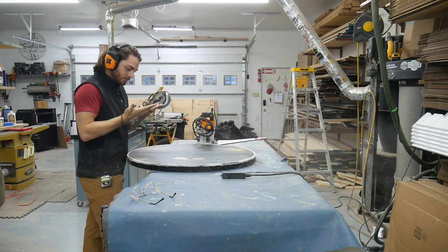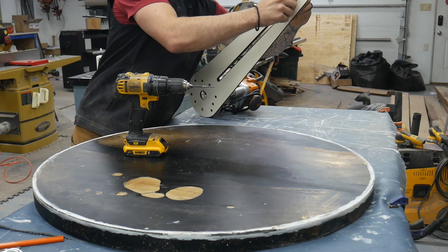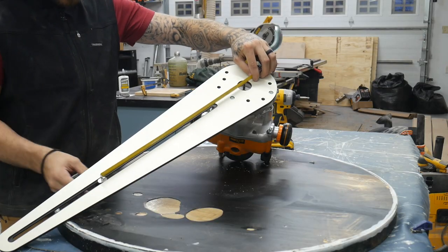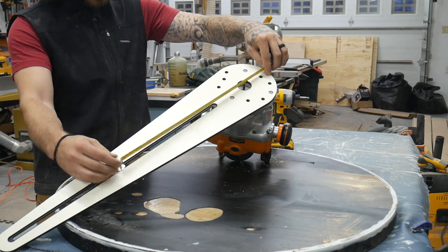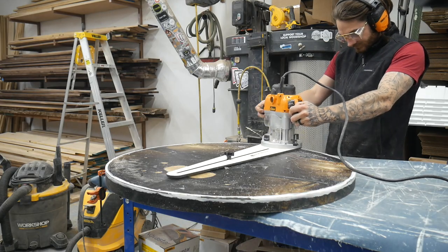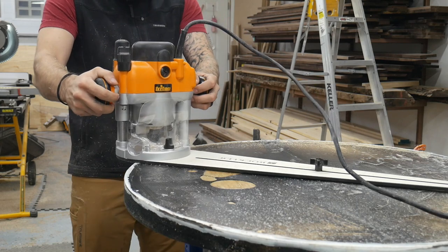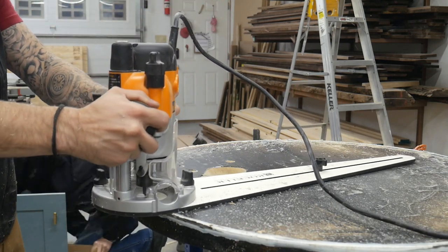To cut this into a perfect circle I used the circle jig from Rockler — it worked pretty good. I drilled a small hole in the center, made sure my measurements were correct, then used a quarter-inch down-cut bit to do a single pass with the router jig about a quarter inch deep. I only did a single pass because I've heard of people having issues with it drifting or cutting too deep. Then I followed that up with the jigsaw.